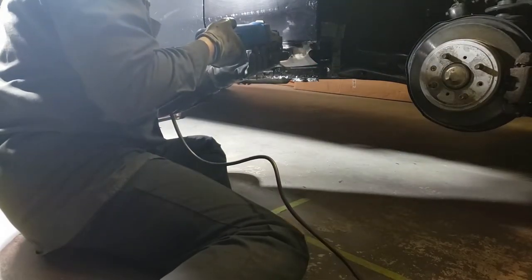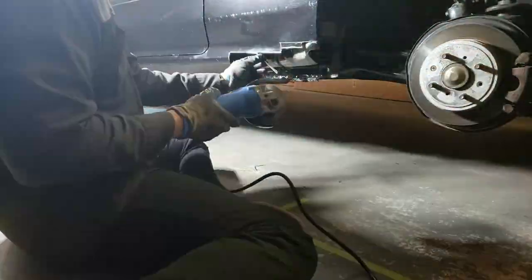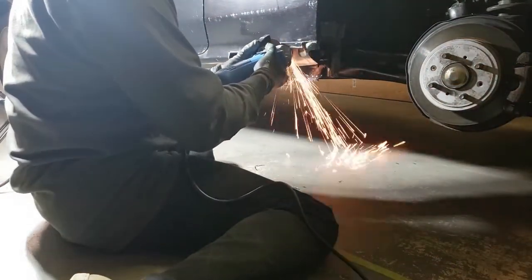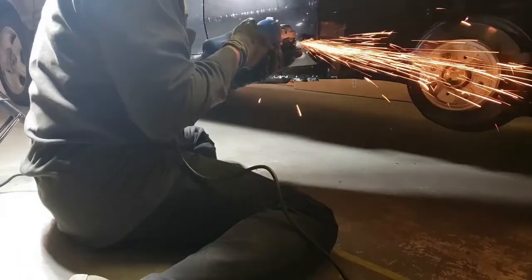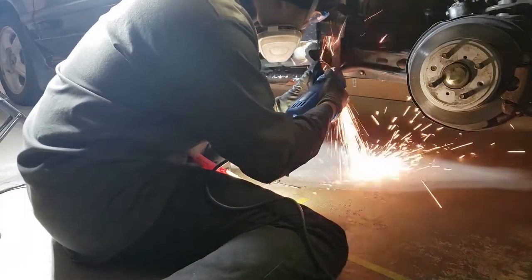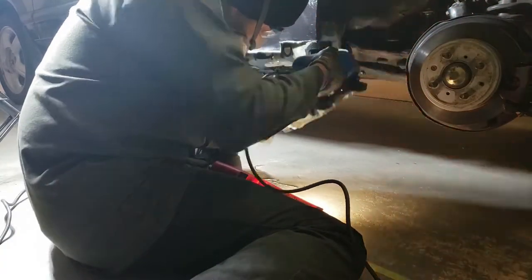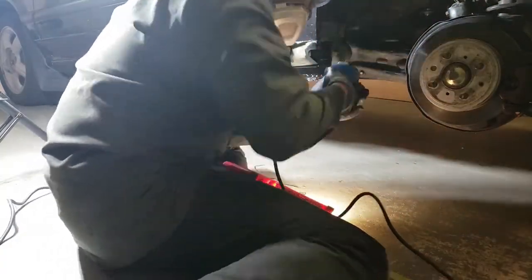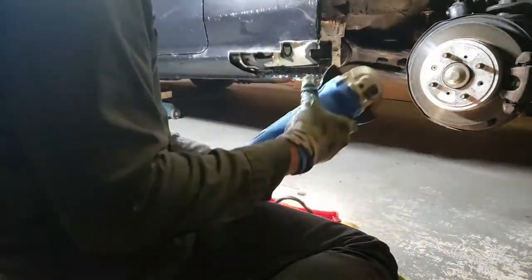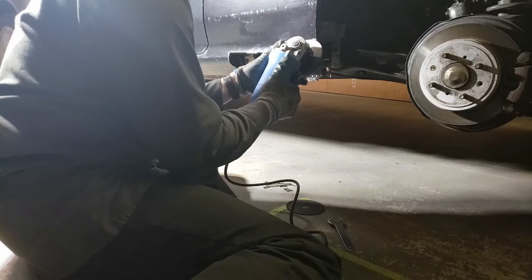Now let's start cutting. Now time to grind off some of the paint so I have some bare metal to weld to later.